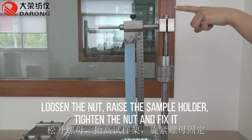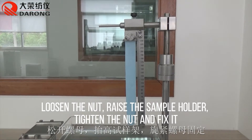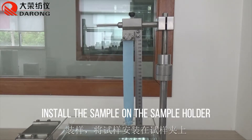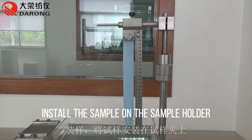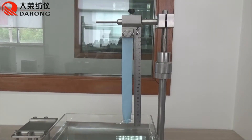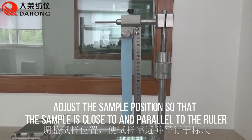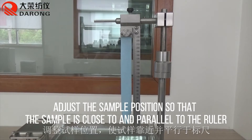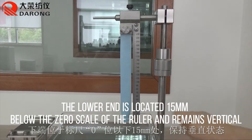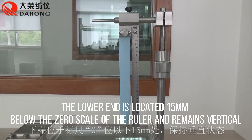Loosen the nut, raise the sample holder, then tighten the nut to fix it. Install the sample on the sample holder. Adjust the sample position so that the sample is close to and parallel to the ruler, with the lower end located below the zero scale of the ruler, remaining vertical.